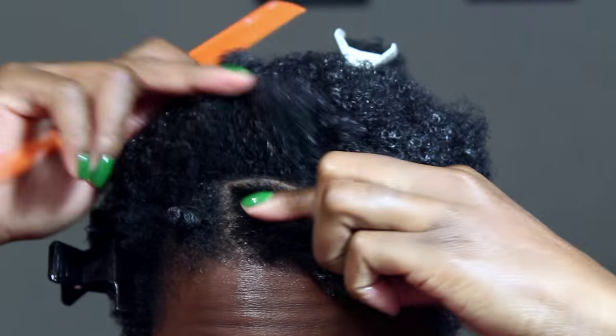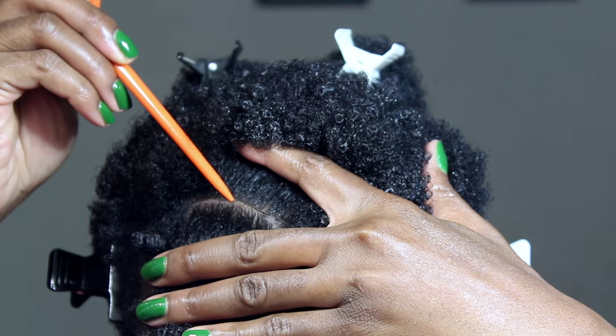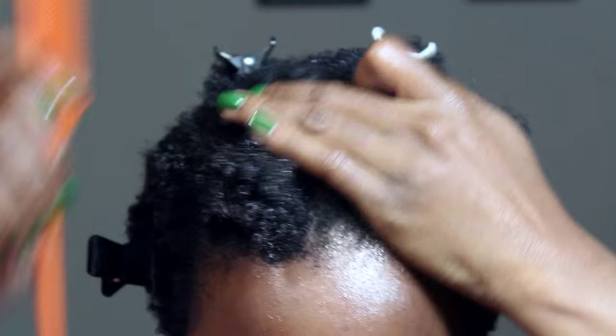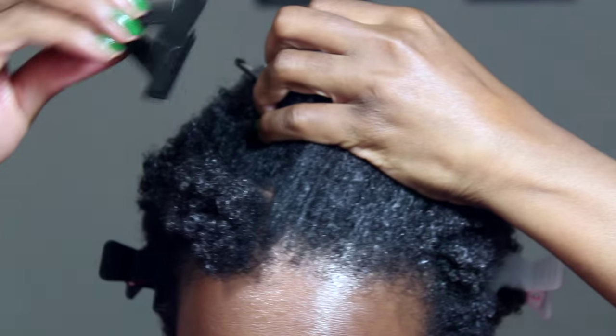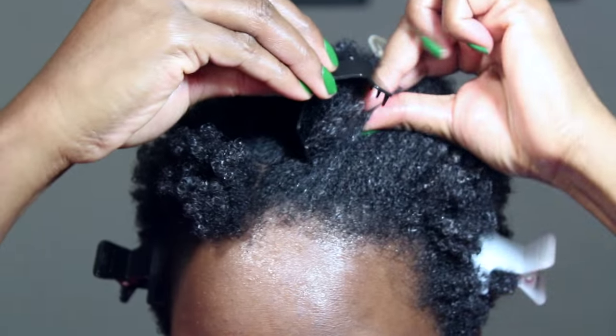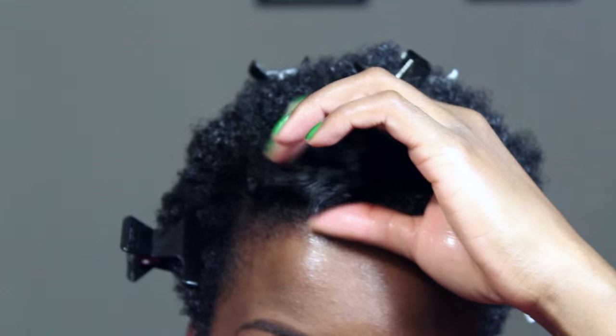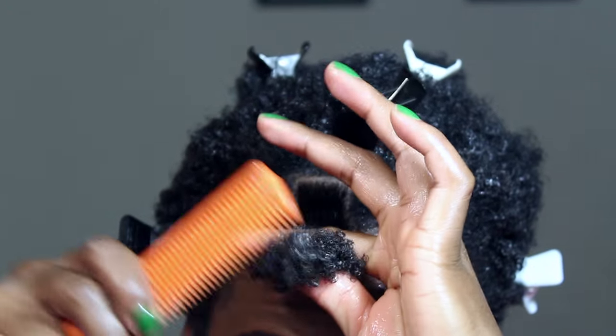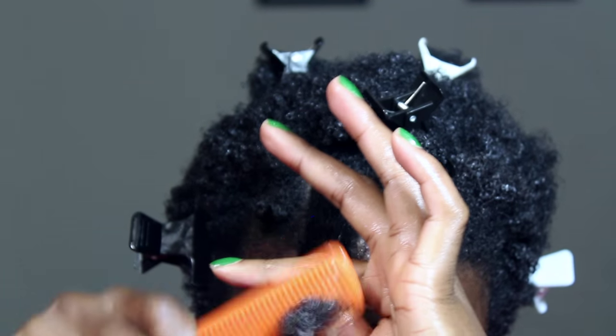Part your hair to create a square section for your first bantu knot and clip back the rest to keep it out of the way. Gently comb through the hair, paying close attention to the ends to remove any leftover tangles.